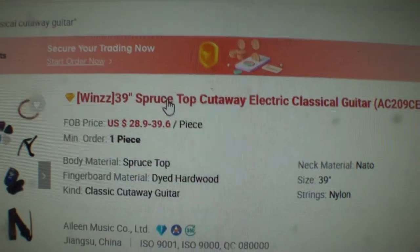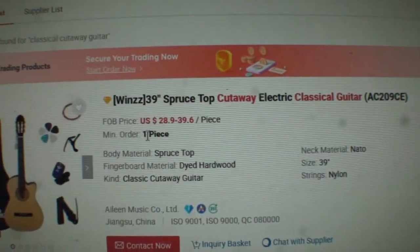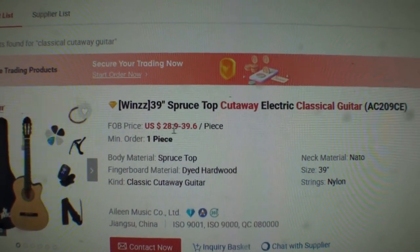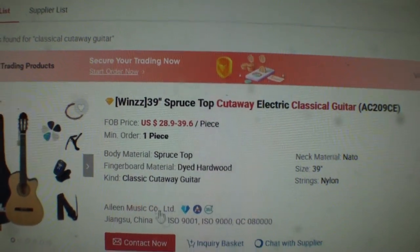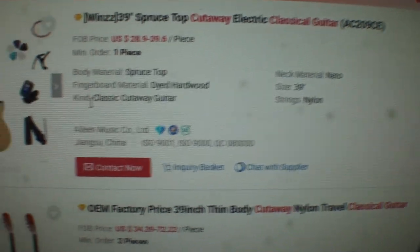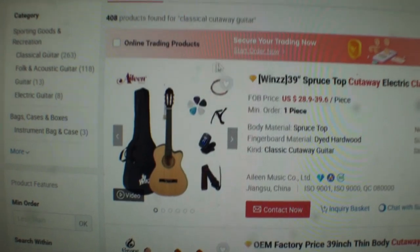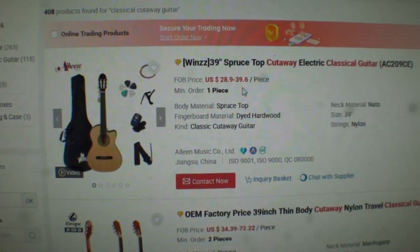Look what that says: Spruce top cutaway electric classical guitar. You can buy this guitar for $28.90 to $39.60 per piece. It's a full body guitar, a classic cutaway guitar, dyed hardwood — and you can buy that whole guitar with all that stuff for a phenomenal price of $28.90 to $39.60.